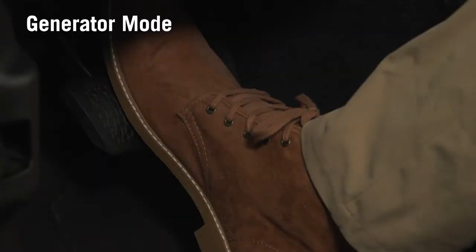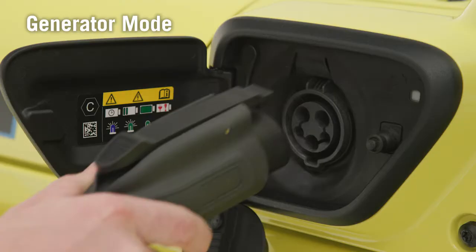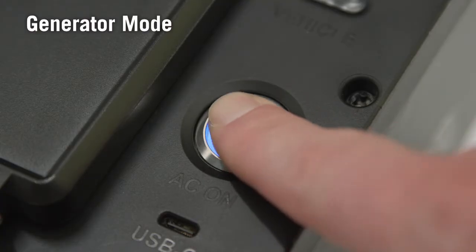To start in Generator Mode, press your foot on the brake. Transition the ignition to the RUN position and ensure the engine is running. Connect the PowerBox plug to the vehicle. Push the PowerBox AC on button.